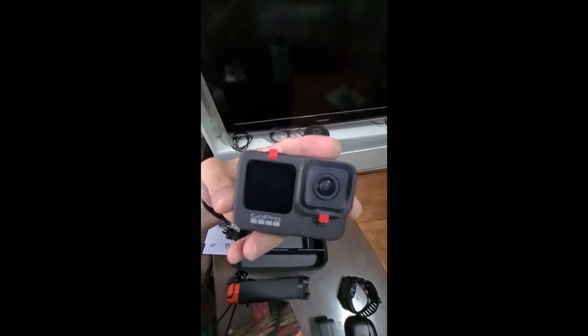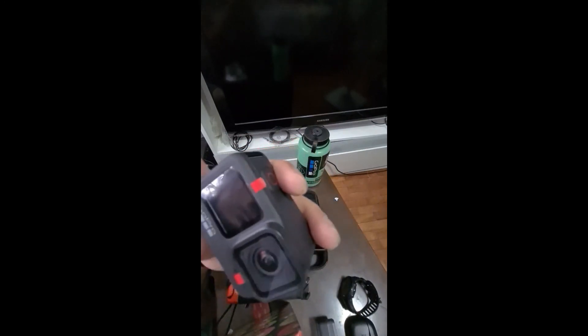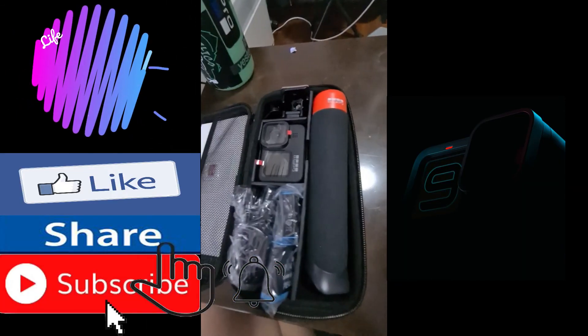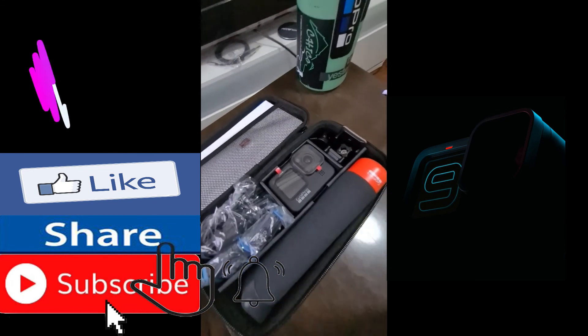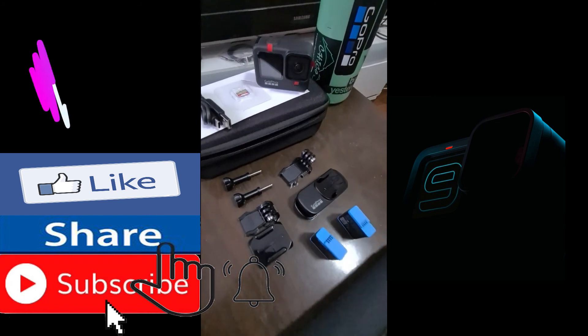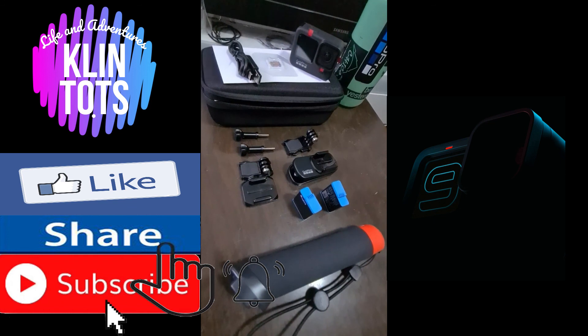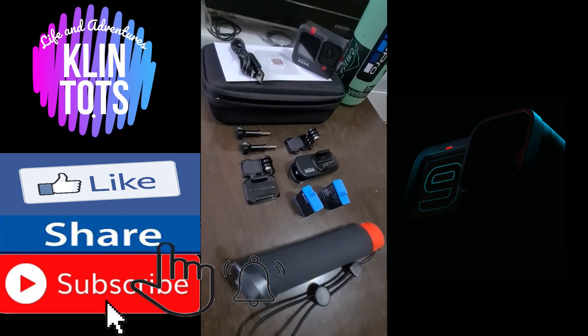The new feature for the GoPro Hero 9 is this front screen — you'll be able to see what you're filming from the back. And another feature I'm quite excited about is the 5K resolution. I'm going to be using this for my future adventures. That's it — this is my GoPro Hero 9. Watch out for my future adventures using this new GoPro, and don't forget to hit the like button and subscribe to my channel. Thank you.